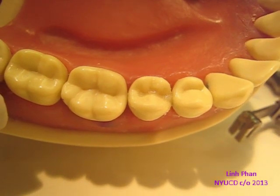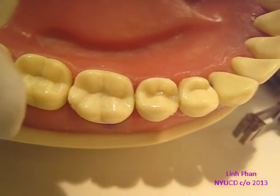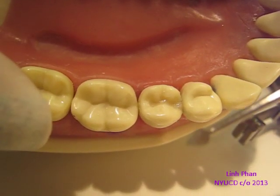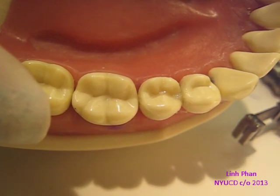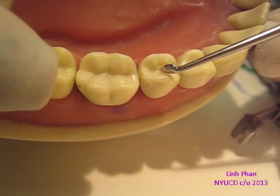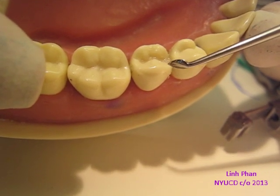Now that we've cured, we're going to make sure we don't have any extra flash, because if you do and you go to the polish and everything, it makes everything ugly. So I use a Cleoid Discoid and just scrape the tooth surface that's not supposed to have composite on it. If there is composite, just kind of pull it off.